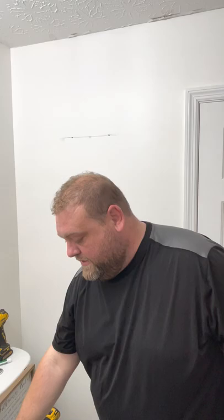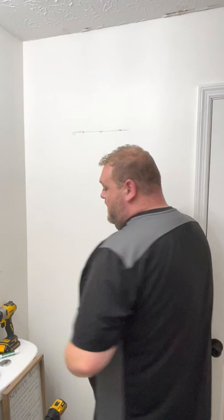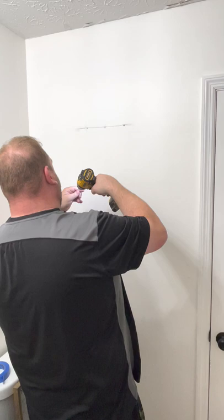Since it's not in a stud, we need anchors. Now, for something this light, you could use nails and skip the anchors — this is just to show you how to do it with anchors so that if you're hanging something heavy, it'll take care of it. Take your anchor, start it in, and hammer it in — that's all you do. Anchors are in. Now take your screws. If you don't have a drill or impact driver, a screwdriver will work fine. Just slowly screw it in — same thing on the other side.